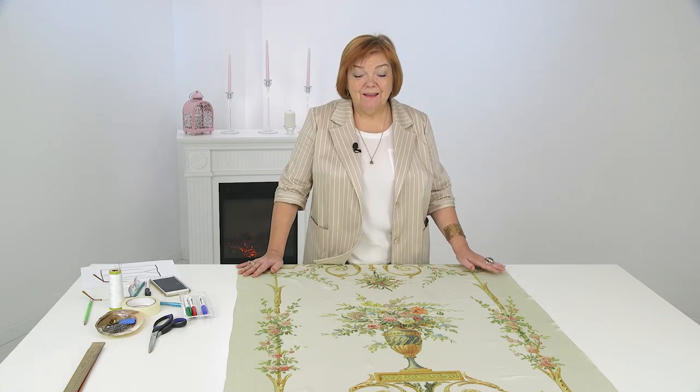Hello and welcome to the Global Fashion Workshop. We release a new video three times a week. Today we're going to make a summer tunic for the beach.